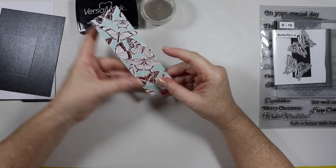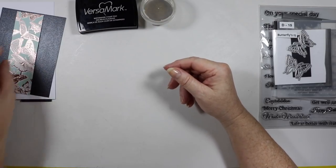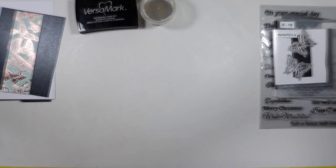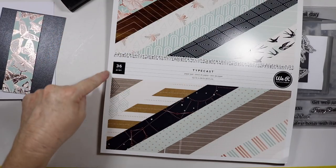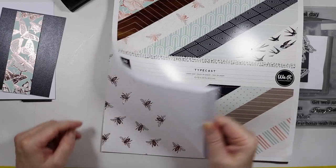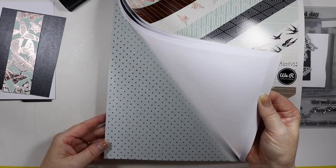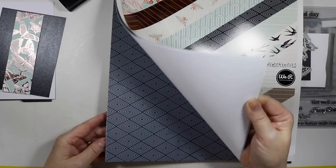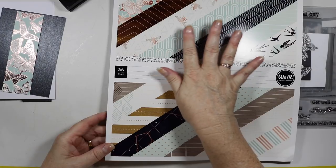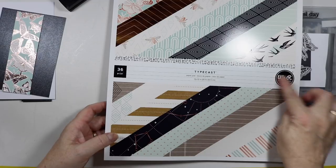I've got this beautiful paper here with butterflies and it's from the We Are Memory Keepers paper pad which I bought not long ago. It's called Typecast — a 36-piece book that is absolutely beautiful. It's got a lot of foiled pages with pinks, golds, bronze, and a little bit of navy in it.